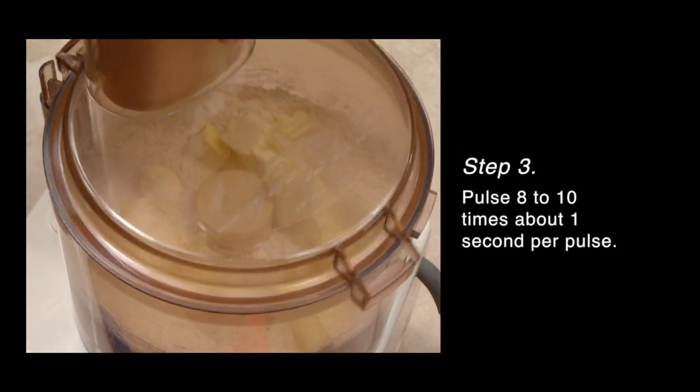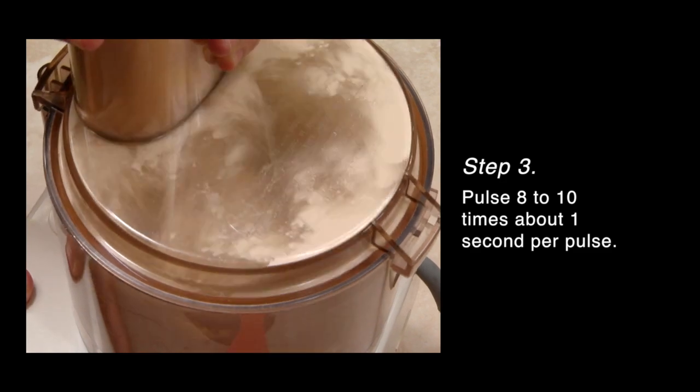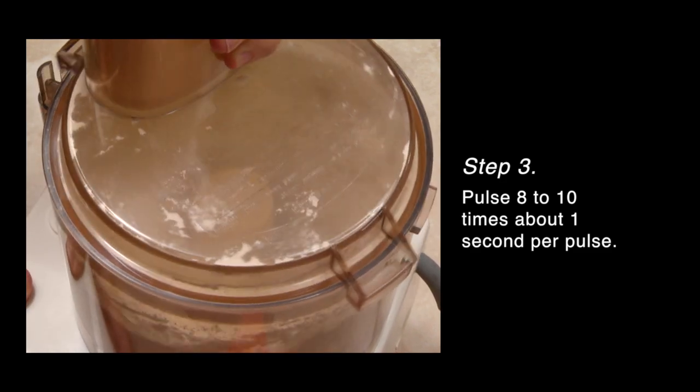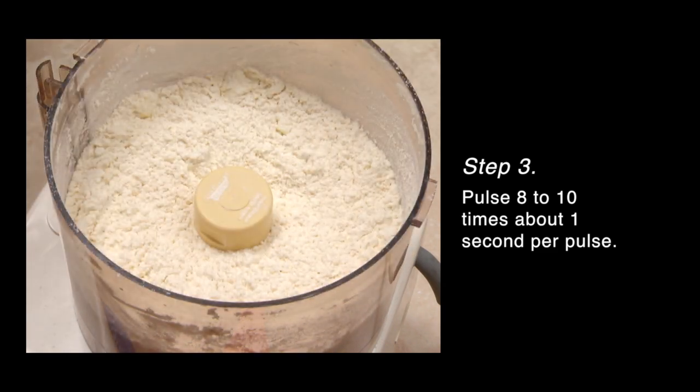Add the butter and pulse about one second, eight to ten times. Small pieces of butter should still be visible in the flour. Steam from the butter during baking produces light fluffy biscuits.